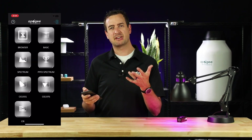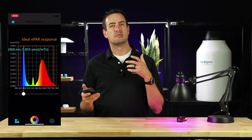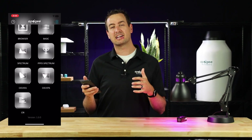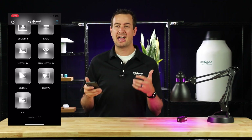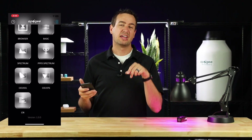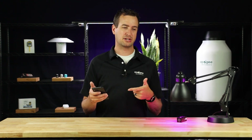To view the plant-specific spectrum, press the PPFD spectrum icon. This will show you the spectrum that's more conducive to plant growth. The remaining icons — the CIE and the CRI — are used in other industries, so we're not going to go into too much detail in this video. For more information about those, refer to the user manual in the link below. That's a quick overview on the mobile application for the Insight.